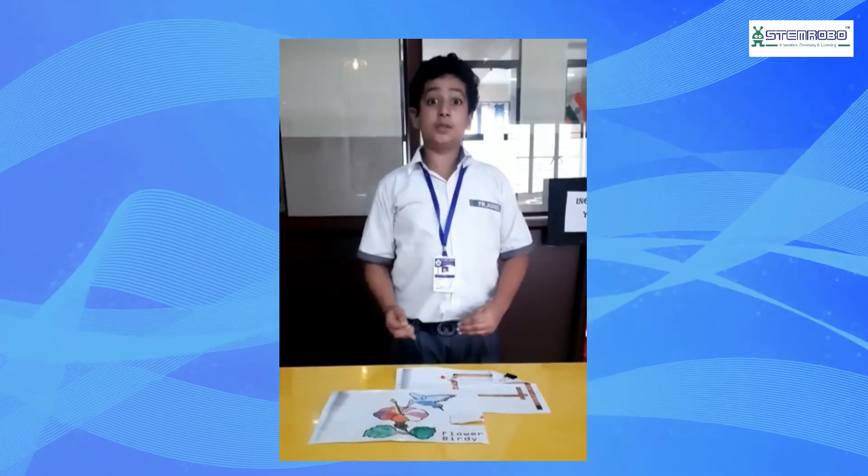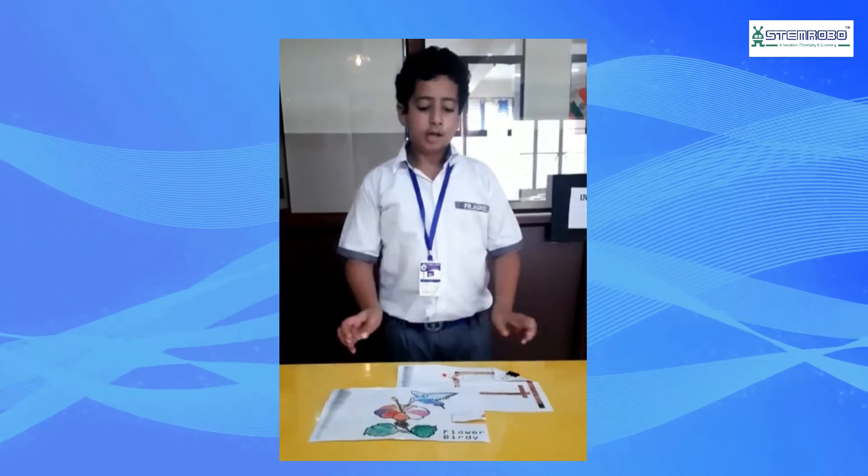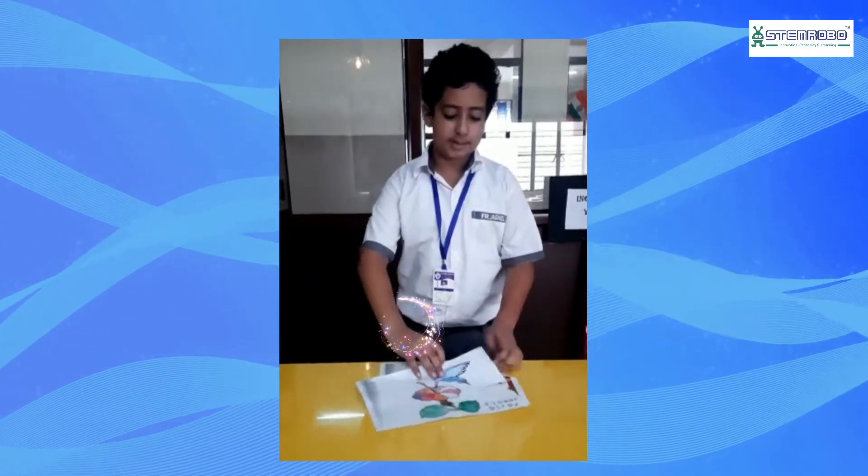Good morning everyone. I am here from class 530. I studied at the school in Canada. Today I am going to show you a paper circuit activity.